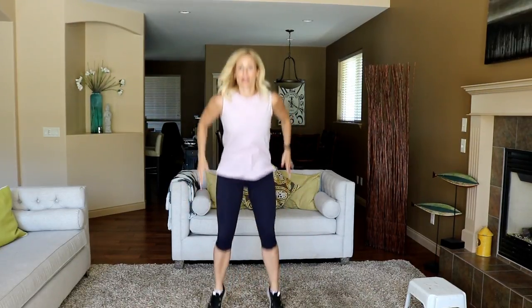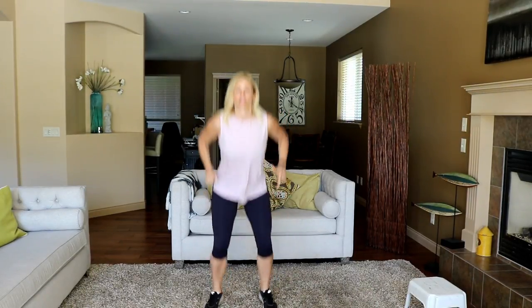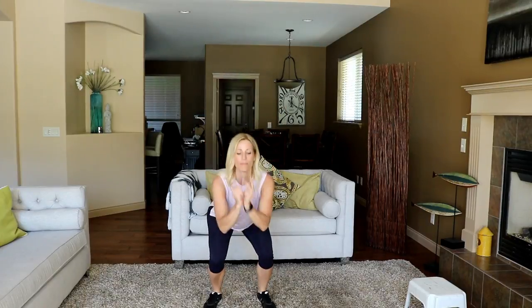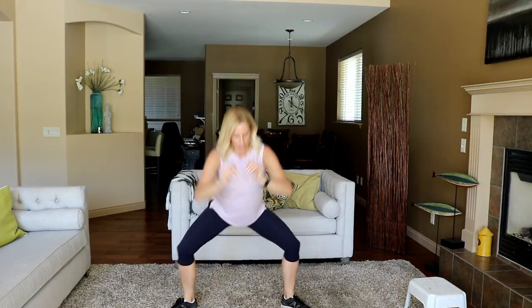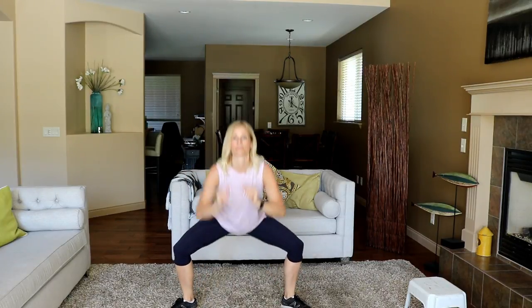Shoulders-width apart. Add a jump this time — just 10 little hops. If you want to eliminate the jump, feel free to just squat it out. Nice and wide — plié. We'll go for 10 this time too. Five more. Get it as low as you can — really want to stretch into that groin a little bit here.